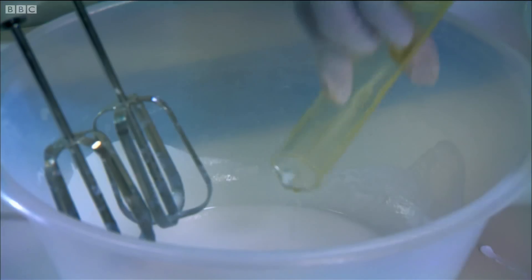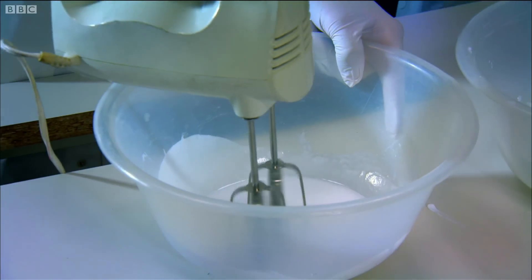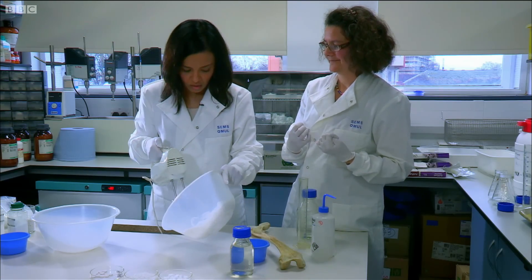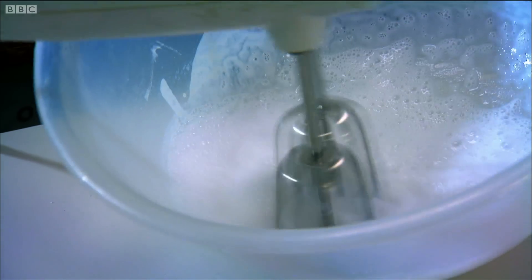So this is the polyvinyl alcohol — 20 mils or so — and then whisk away. Look at that! Obviously you want it to foam up like a meringue. That's amazing. I thought that only happened with egg whites.